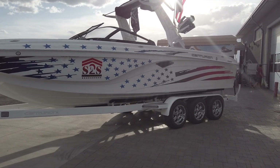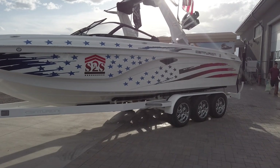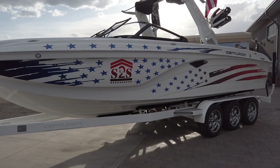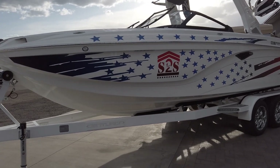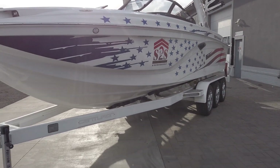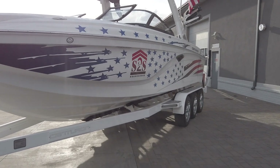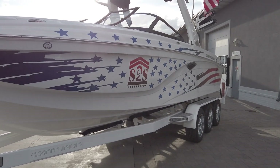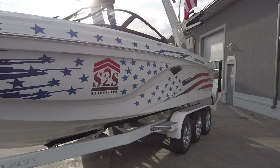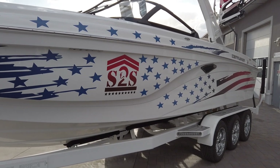Hey everyone, this is Mitch from BoardCo and I'm going to be giving you a walk around on this 2020 model Centurion RI-257 in the white Salute to Service edition. This boat is a custom one-of-one edition boat — this is the actual boat that towed the 2019 Centurion World Wake Surfing Championships. It's packed with all the 2020 features and loaded with all the extra bells and whistles, so I'll give you a sneak peek on what all of those are and a little bit of the details on them.